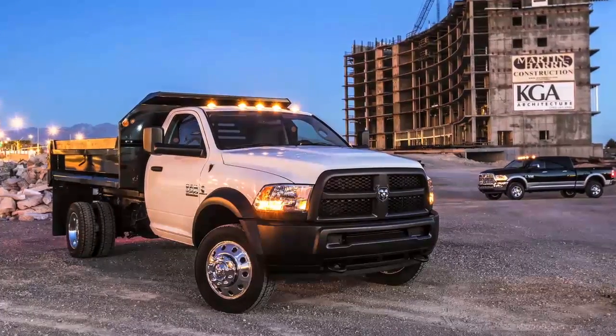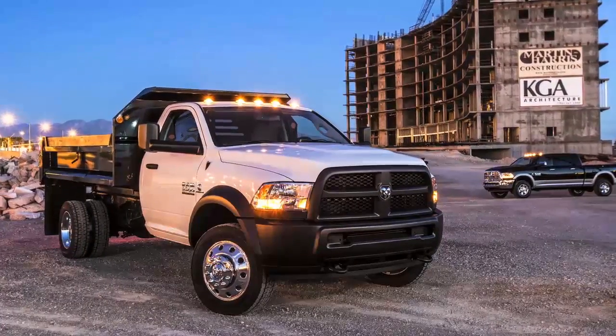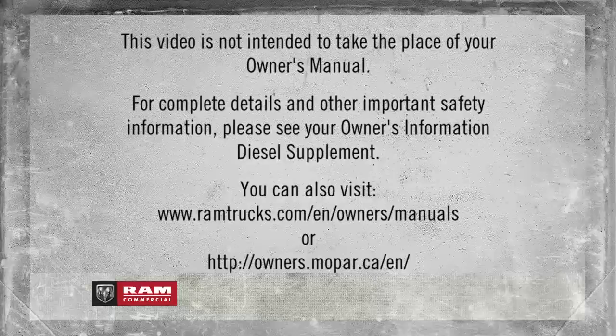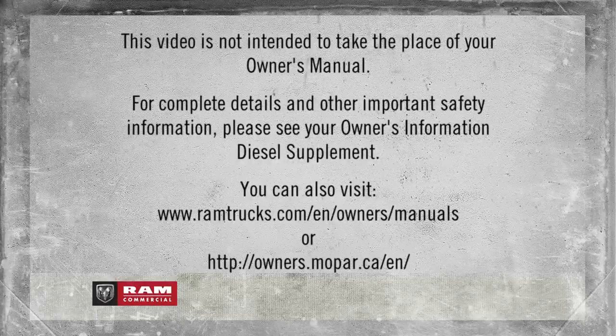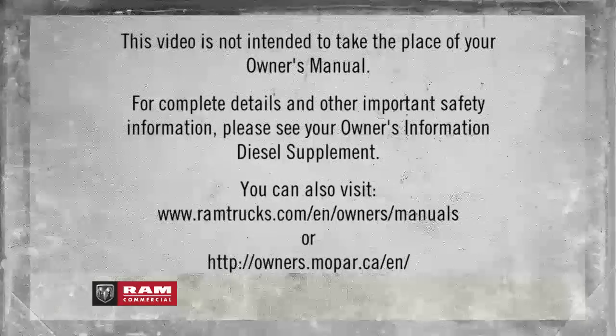You're ready to go, so release the parking brake and drive. This video is not intended to take the place of your Owner's Manual. For complete details and other important safety information, please see your Owner's Information Diesel Supplement.